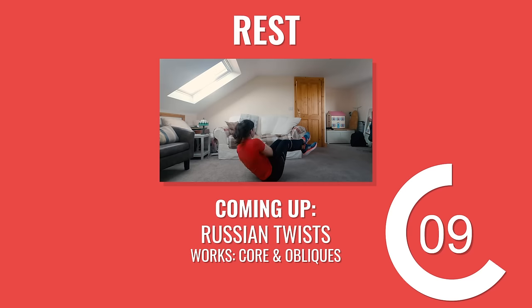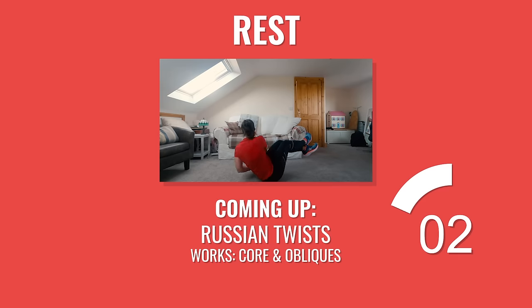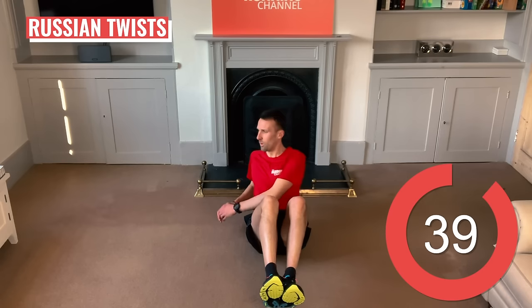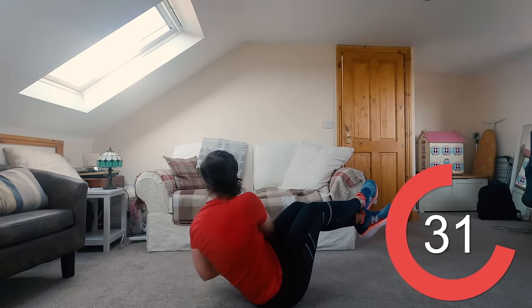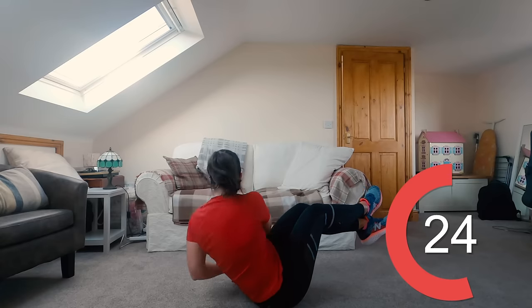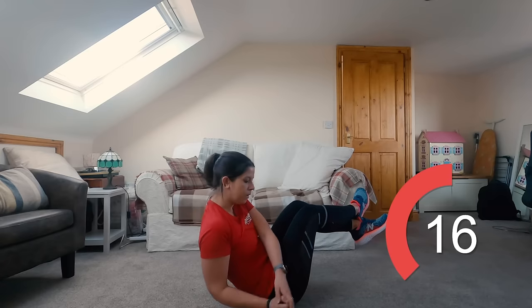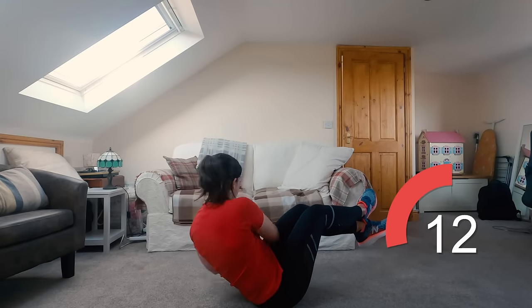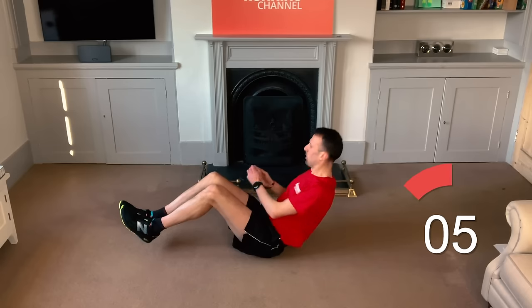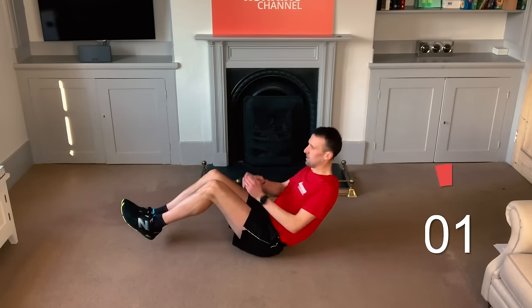Over to Andy to lead you through this next one. After your 15 seconds of rest, you've got Russian twists. Good news — you can sit down for this one. Sit on the floor with your knees bent. Lean back slightly and raise your legs off the floor, bent at the knees, so your torso and thighs form a V-like shape and engage your core. You might want to cross one leg over the other. While balancing, twist your torso from side to side without moving your legs, keeping your core engaged to keep your back straight. Don't forget to breathe. Don't let those feet touch the ground. 10 seconds left.